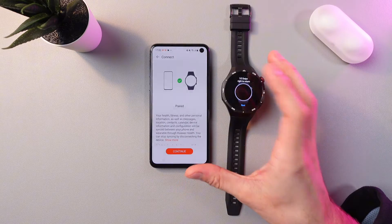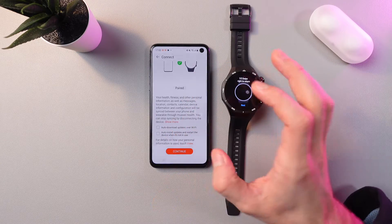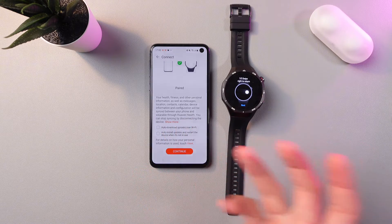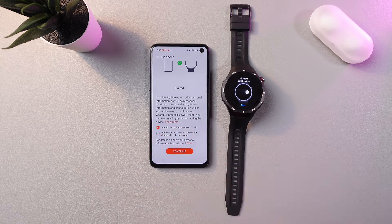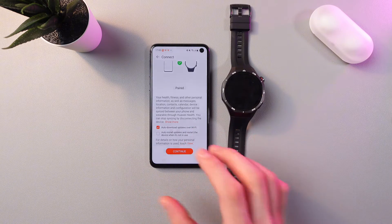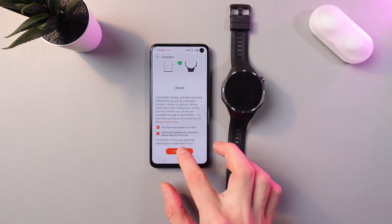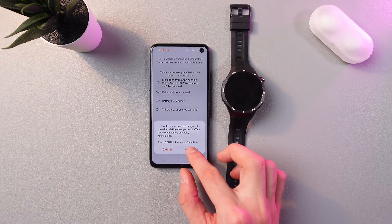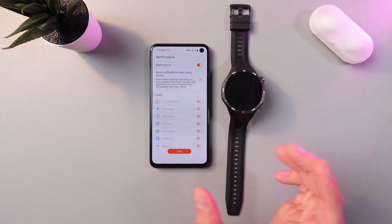Our pairing is successful. Here you can choose whether you want to auto-download updates over Wi-Fi or not. There is also a cool feature of automatic silent updates and restart after if the device is not in use. Press Continue, press Done, press Continue, and then press Enable.